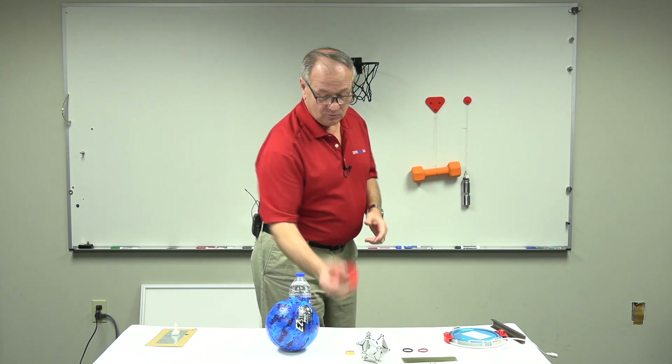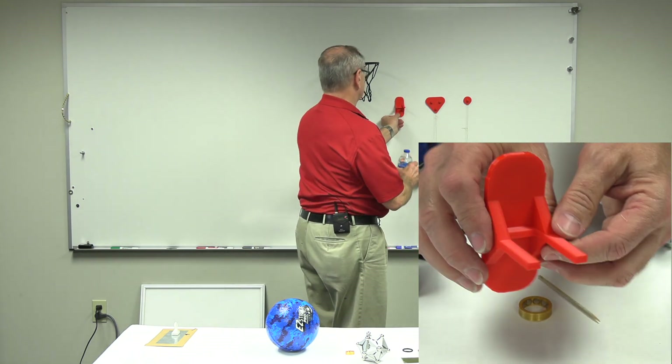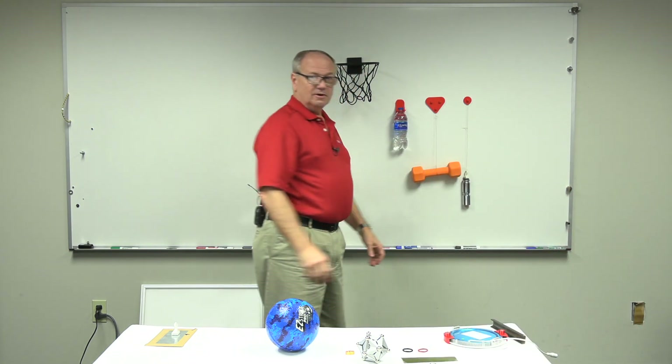I even once said what if we make something like a water bottle holder. This allows us to just hang our water bottle on here.